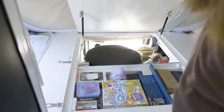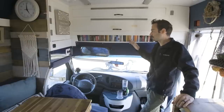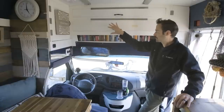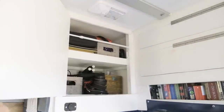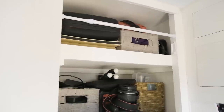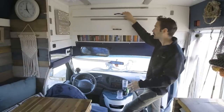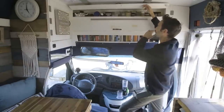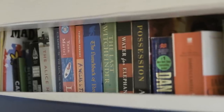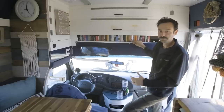This is our cabin area — we wanted to make use of every bit of space, so we built storage into the overhead section. We've got camera equipment, backup laundry, and it kind of became a catch-all. We like to carry a lot of food when going out to BLM land, so up here we've got loads of spices. You can see our bookshelf — it's only about an eighth of the books we actually have, but it's nice to be out in nature and read a good book.